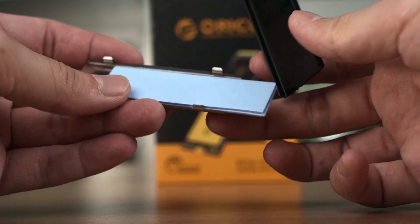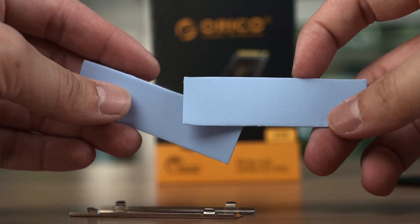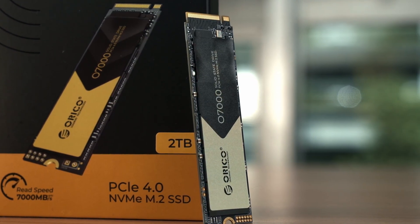The heatsink comes with a back and front piece alongside two pieces of thermopads. However, if you are installing the SSD to a motherboard that already has a heatsink, just use your motherboard heatsink — that is what I did as well. The SSD itself is rather simple in terms of build.